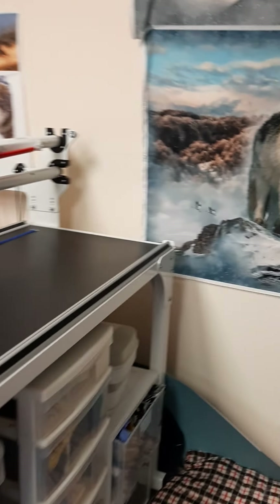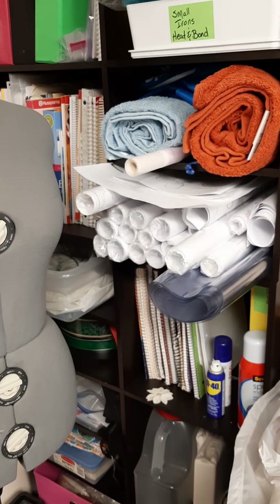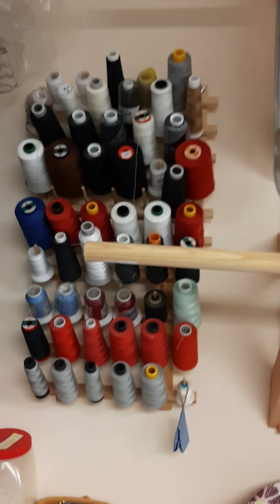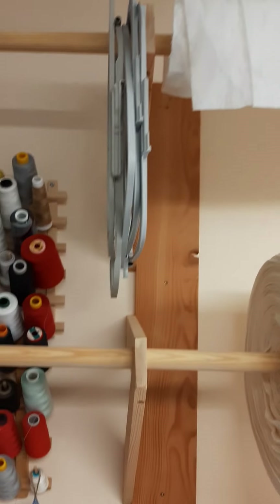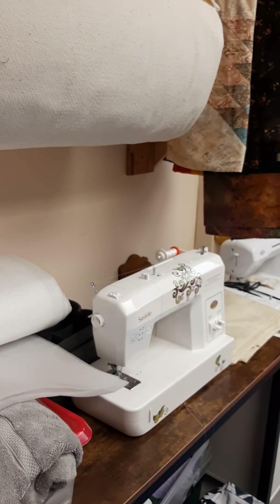Any resources I have back here in the corner — pattern books, project ideas, pantographs, things like that — so I can find them. I have both open and closed shelving. My serger is set up here, and my embroidery machine stuff along with the sashiko and embroidery machine are right here as well. That's my sewing room, down and dirty.